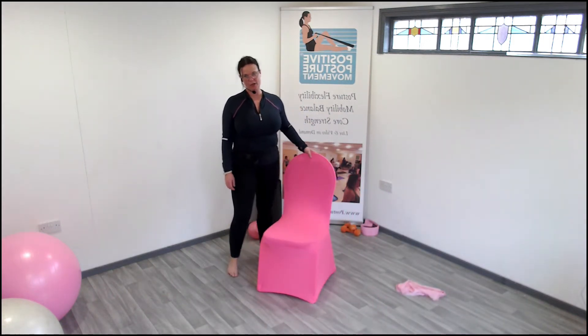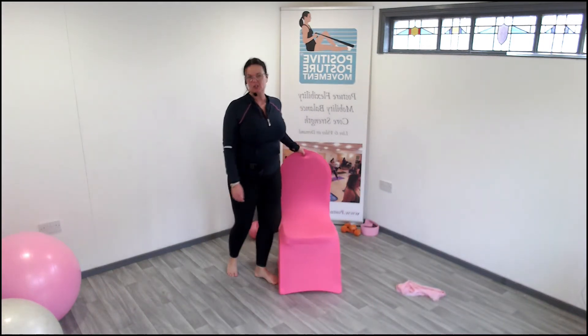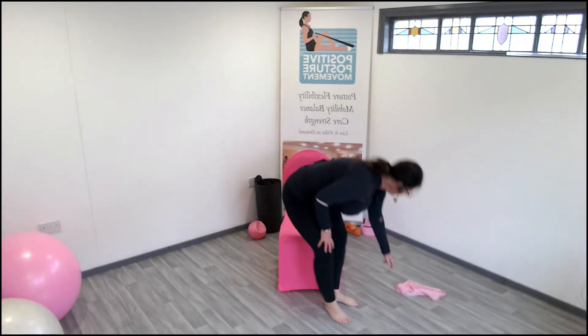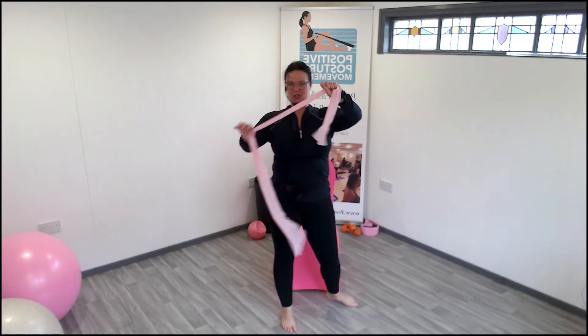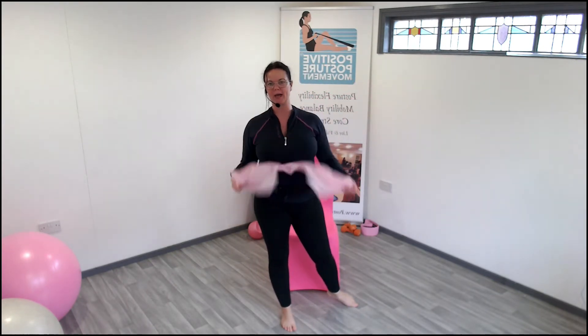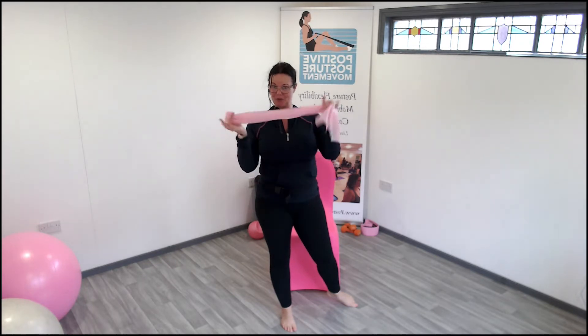Hi, okay, so this is a desk worker's quick workout, just to get mobile again and stretch everything off. I have got another workout which uses a stretch band, which is going to give you a really good stretch, but that's a different workout.